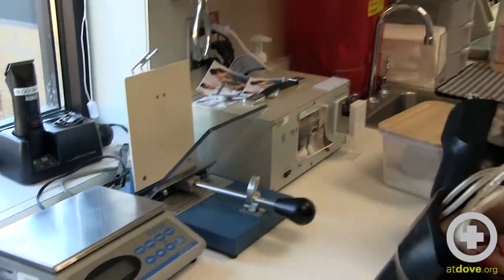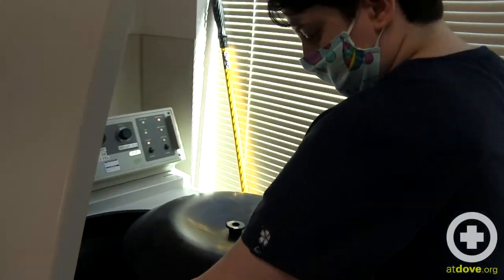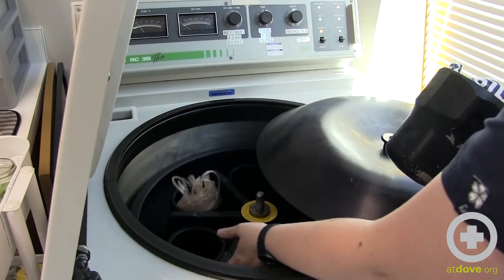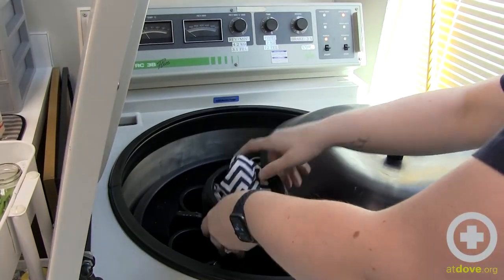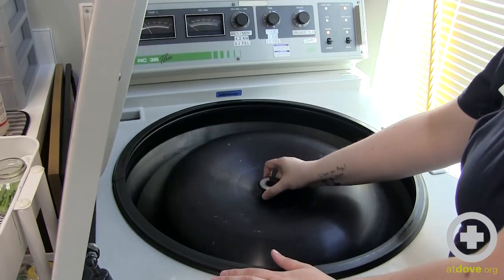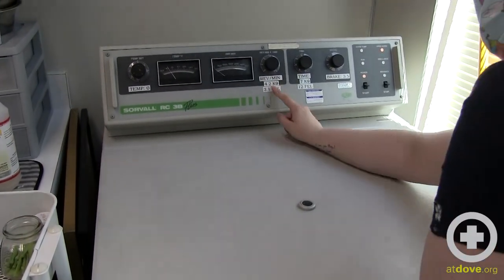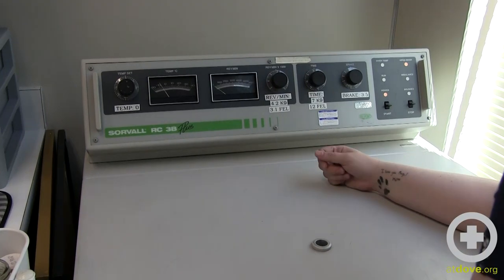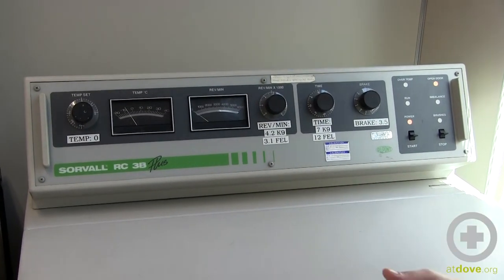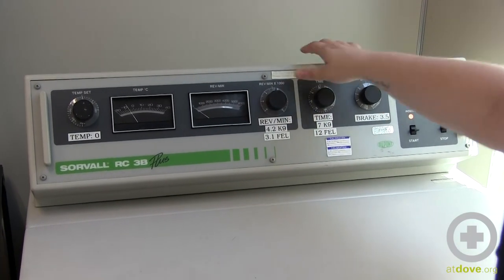We're going to take it over to our centrifuge to spin. Just like all centrifuges, you want them to be opposite each other. They are opposite each other and ready to go. We have a cover. We spin dog blood at 4.2 revs per minute times a thousand for seven minutes. Our brake is already set at 3.5. The settings are specific to the centrifuge that you use, so just make sure that you're following the instructions for your centrifuge.